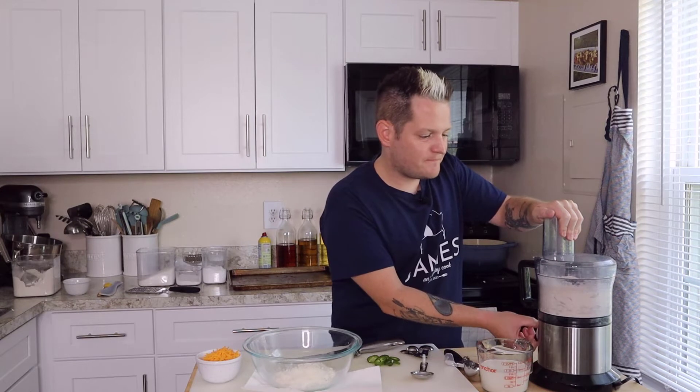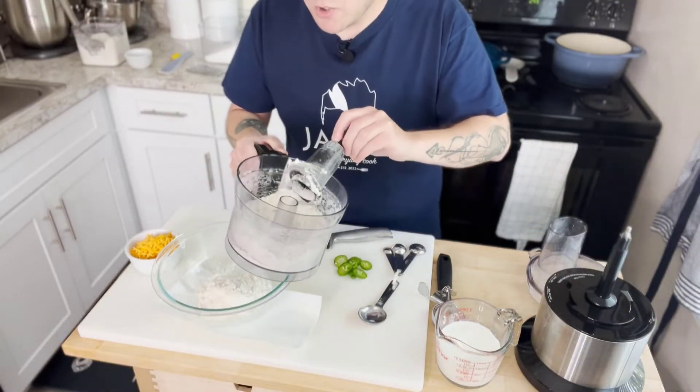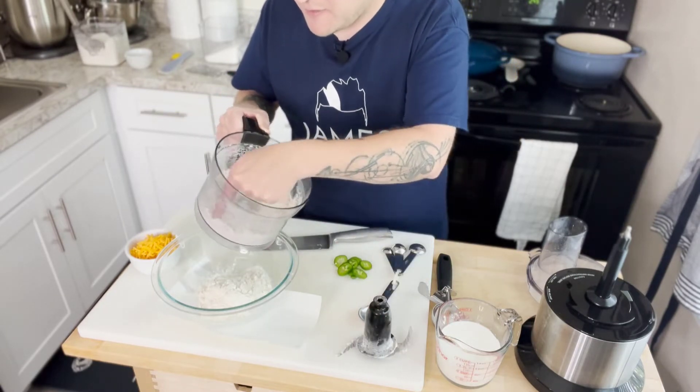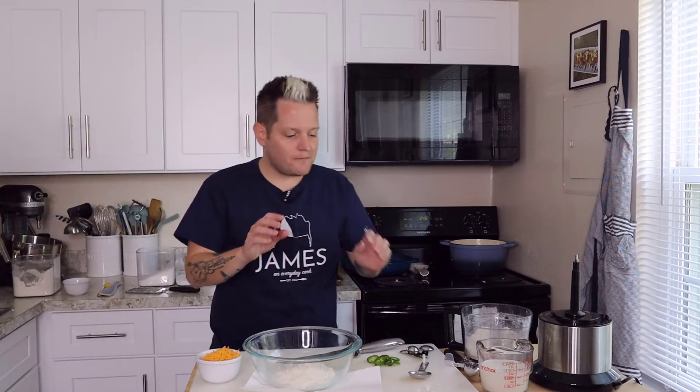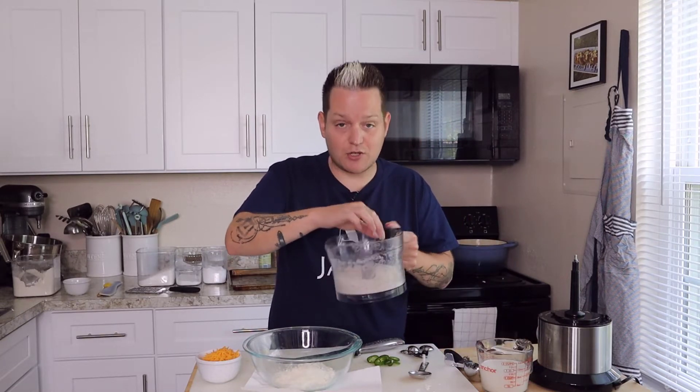Pulse the flour, butter, and jalapeño together until you get a crumbly meal. It's okay if there are a couple bigger pieces of butter. The reason is: when building biscuits, pie crust, or puff pastry, you want layers of flour and butter alternating. When heat hits that butter, the moisture steams and pushes the flour layers apart — that's what makes something flaky, buttery, and crispy. That's the why behind the how with biscuits.